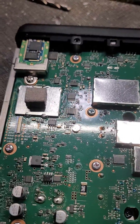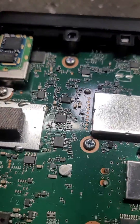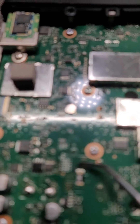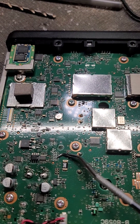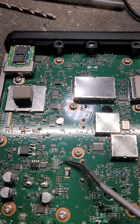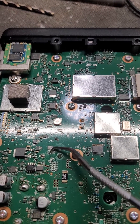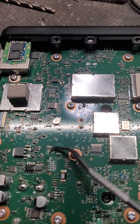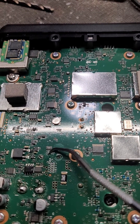ICOM 5100 Mars Mod. As you can see, I already put the Bluetooth module in up over here. Right where my point is, there was a little diode — I removed that one — and there's a little diode right there, and I removed that one. This allows you to talk in GMRS, FRS, and all that stuff.